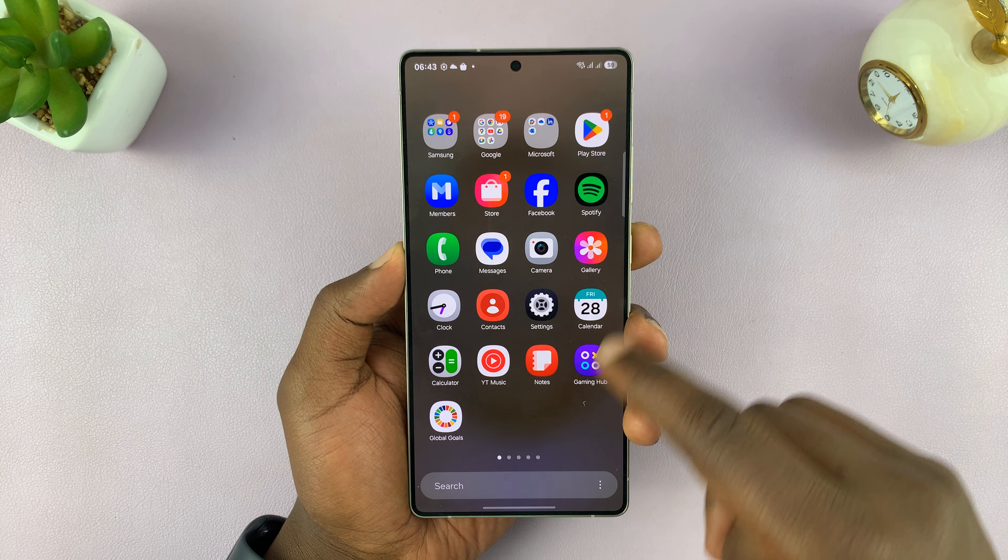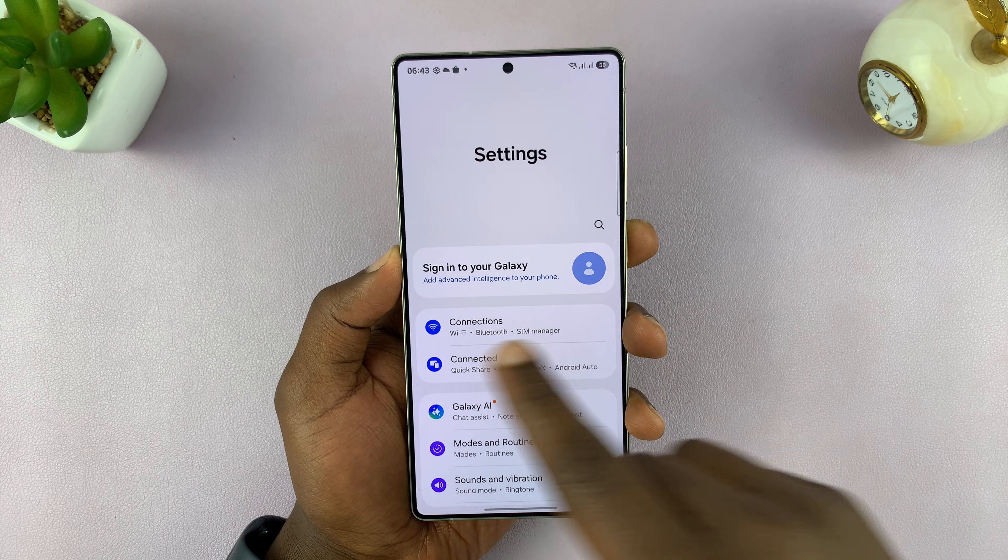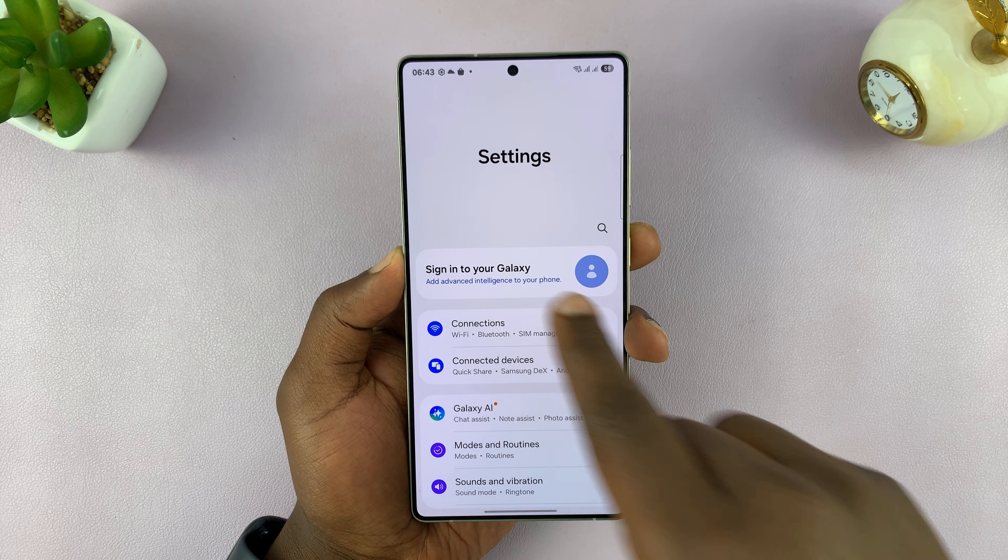This is very simple — all you have to do is go into Settings, and at the top of the Settings page you will see 'Sign in to your Galaxy'.